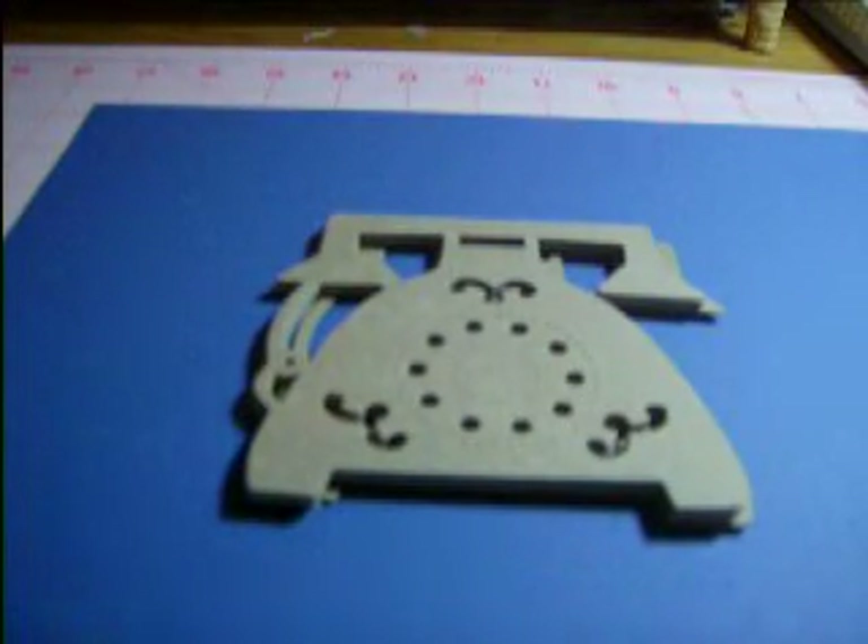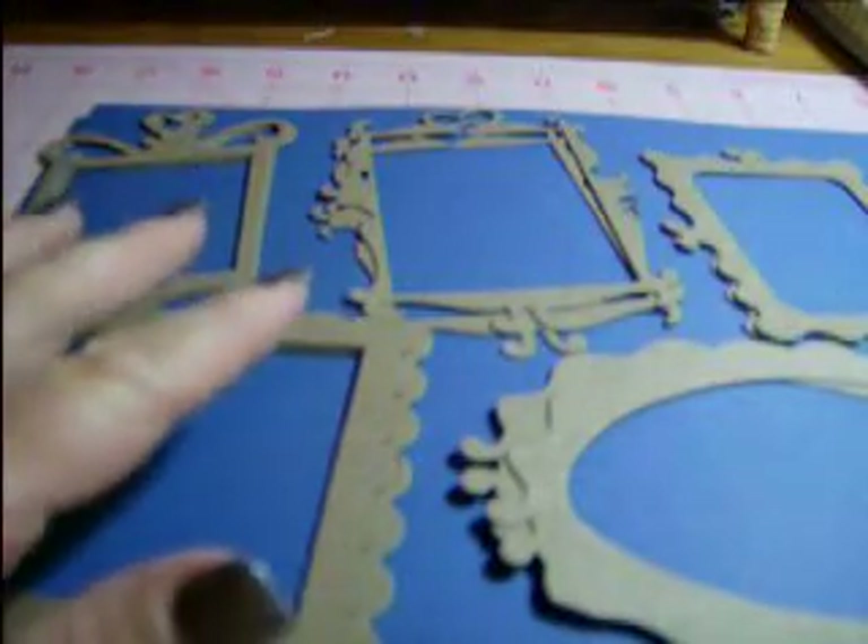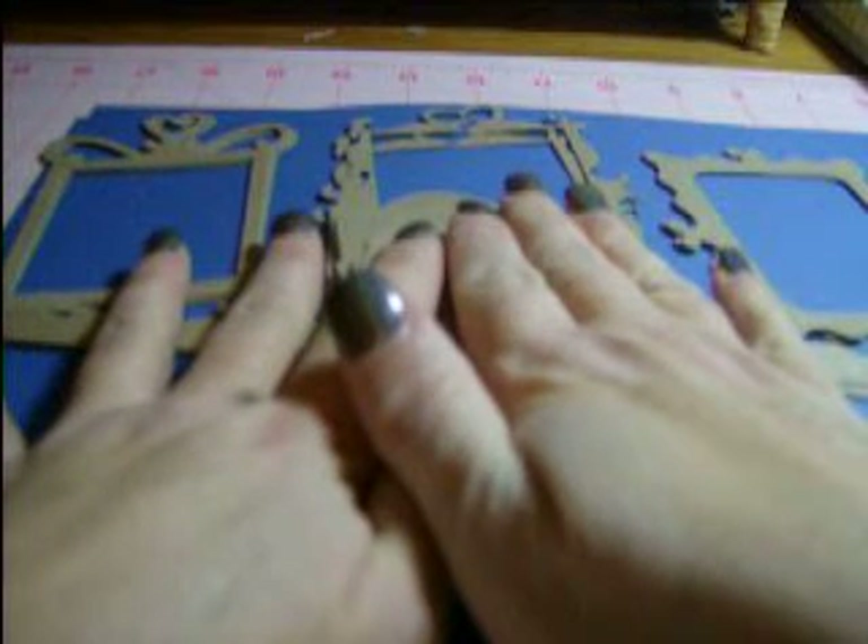Just to recap: we have the frame set — five assorted frames, two of each style, ten frames in total with their backings. They're all different shapes — the oval one, the square one — and that was $4.50 a set. Shipping is $1.50 for the first set and 75 cents for each additional set. If anybody's interested, please don't hesitate to contact me. Thank you.